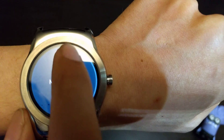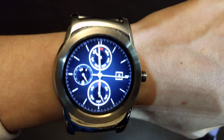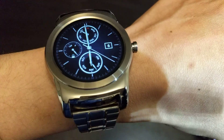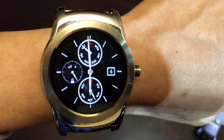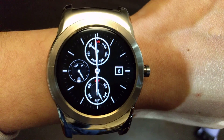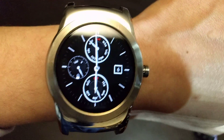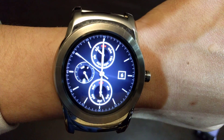Overall, Android Wear 2.0 is very nice to look at — it definitely makes the watch more appealing. The functionality is slightly better. I don't think it was ideal that Android Wear 2.0 was rolled out requiring Nougat to work, but technology does that — you need to stay on the latest updates to get the latest software benefits.